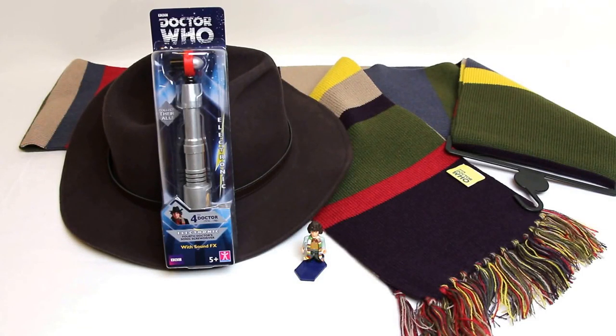Here we have the BBC Doctor Who electronic fourth Doctor's sonic screwdriver, as used by Tom Baker in the Doctor Who TV series between 1974 and 1981. In this video I'm going to unbox this sonic screwdriver, let you see it in my hand, hear the sound effects, and have a very good close-up video tour of the unit.